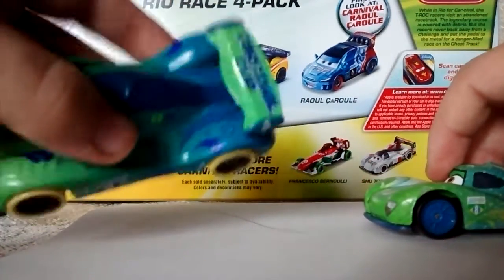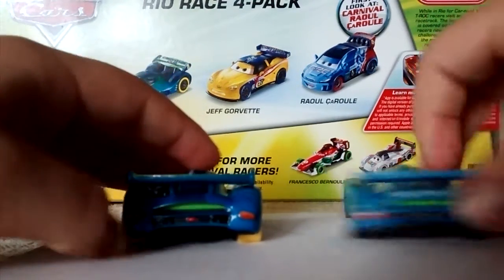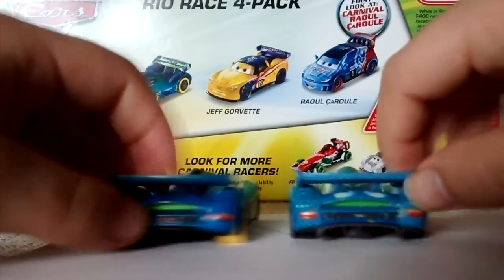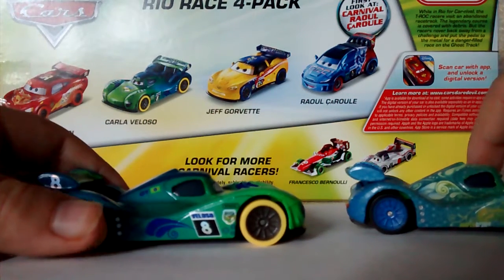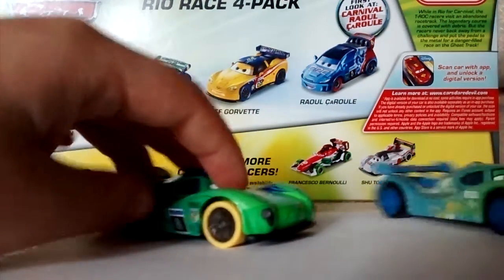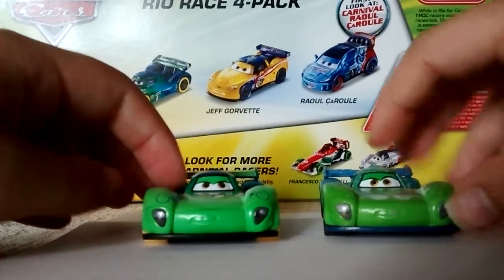The spoiler says Carnival Cup. There's nothing much on the back — the back is the same as the regular version. She has yellow tires. The other side is the same as the first side, so that's Carla Veloso.